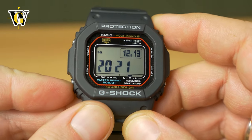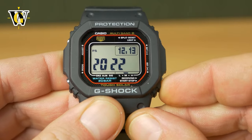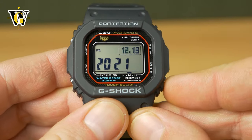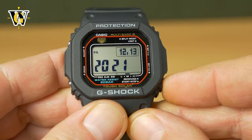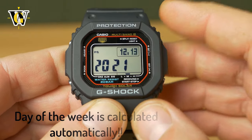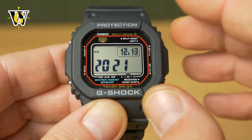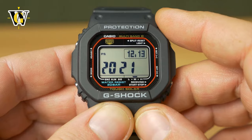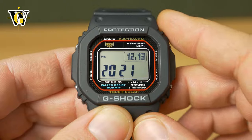Once you've set up the minutes, press the mode button again and the watch will ask you for the year — again up and down with these two buttons. Pressing the mode button again asks about the month, then again asks about the date. Remember, this is something you will just set up initially, and once set up, if the watch catches the signal every night, it's always going to be correct — the calendar, the seconds, the minutes, everything. If you have trouble getting the signal, I did a video on how to build an amplifier and I'll put a link in the description.